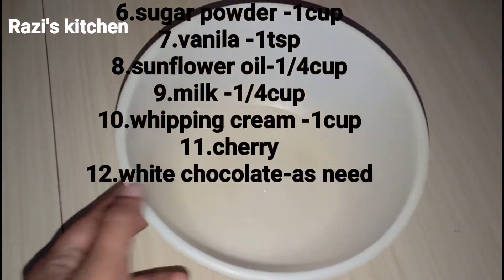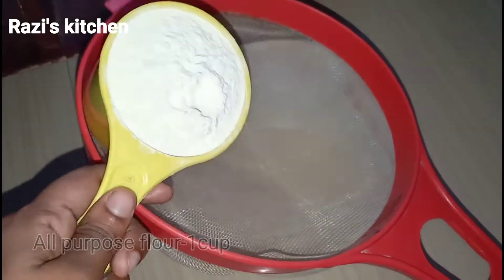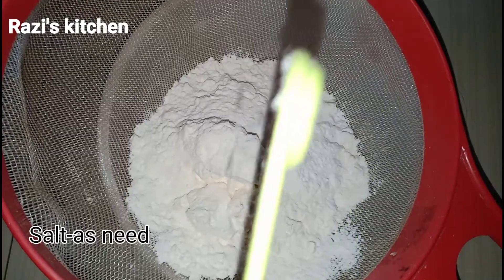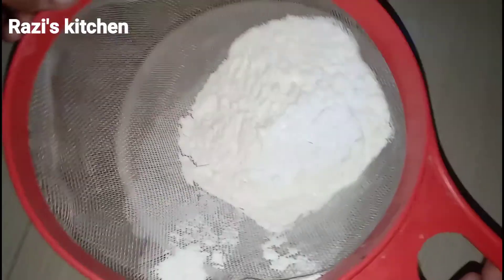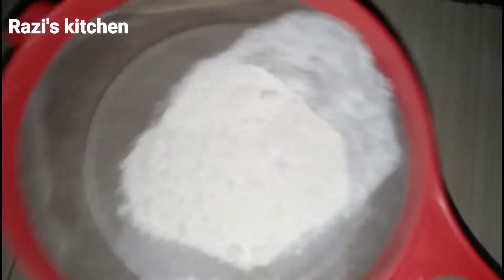For the dry ingredients, I will add a cup of baking powder and salt.